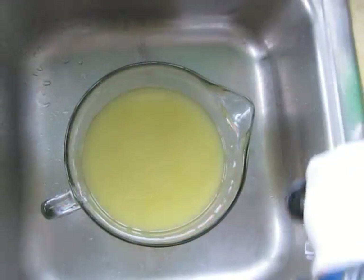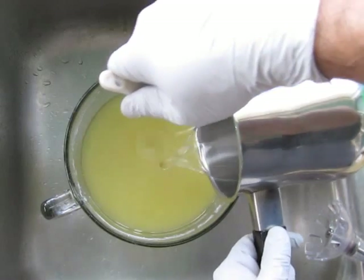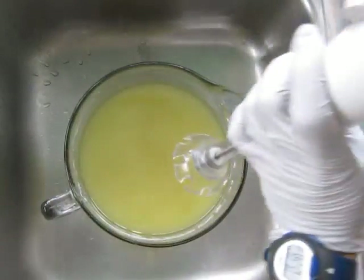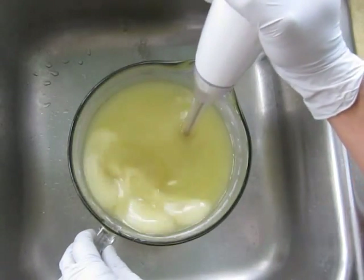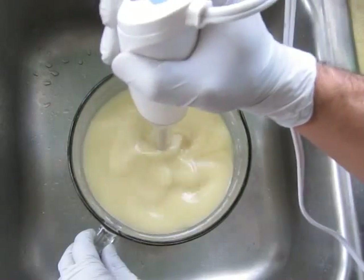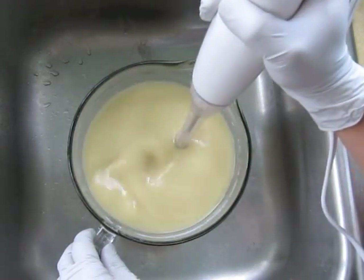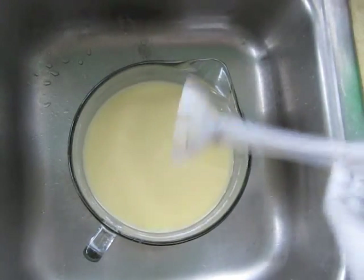I hope you liked this video. Okay, got everything to about a hundred degrees. We've got a lot to do with this soap as far as color and mixing, so I am just going to blend this. We've got some shea butter in there. Okay, so that's it for that. Let me come back and show you what I'm going to do with the colors.